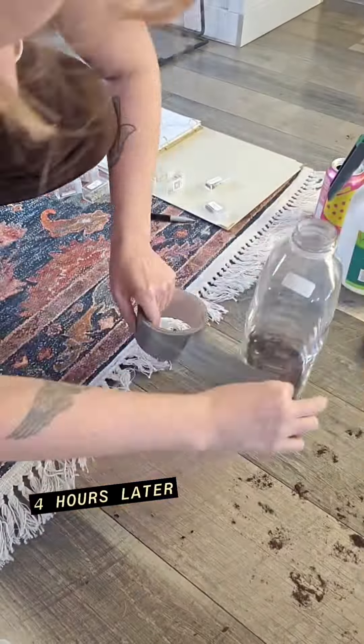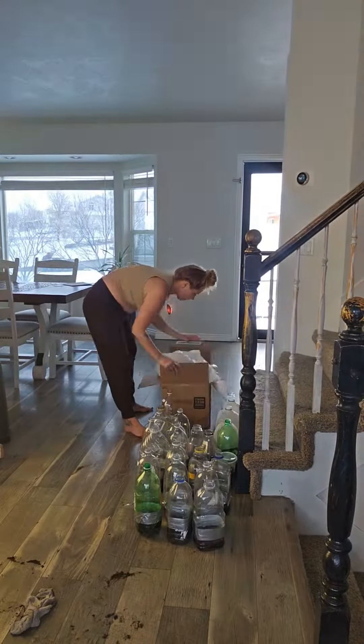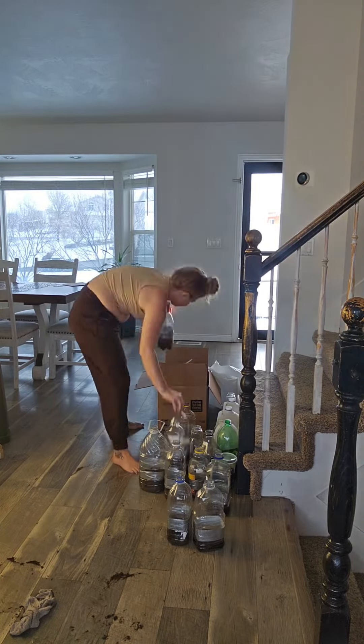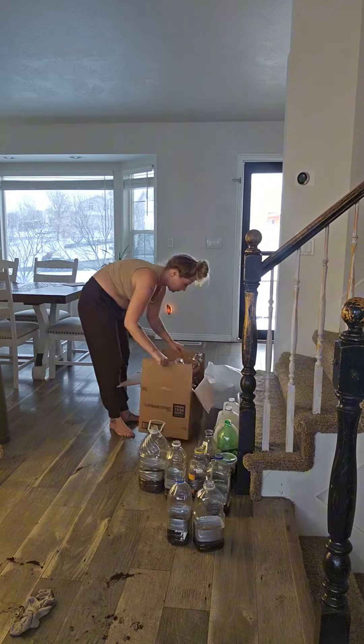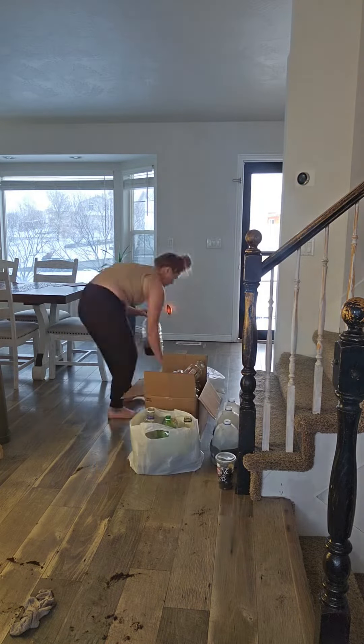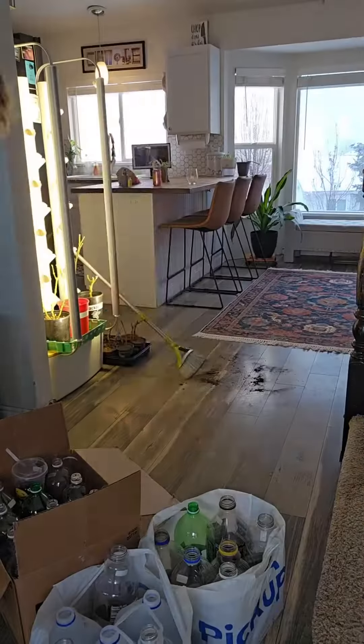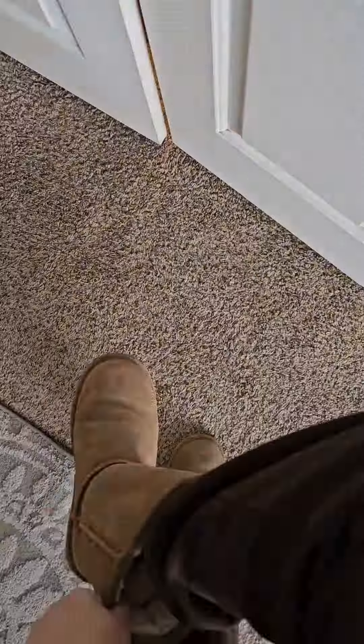I'm so excited. Four hours later, I finally finished up. Now let's bag all of these up and box them up so I can take them out to the garden. The last little mess wasn't too big of a mess, surprisingly.